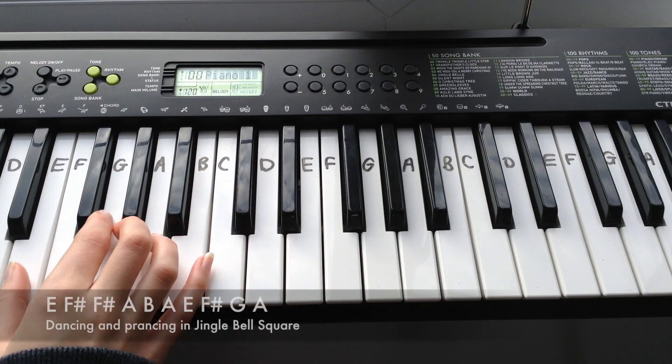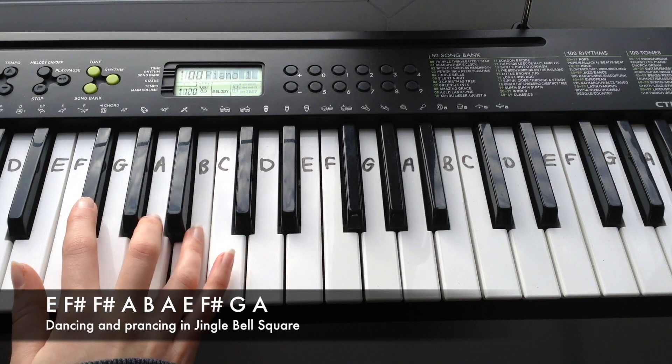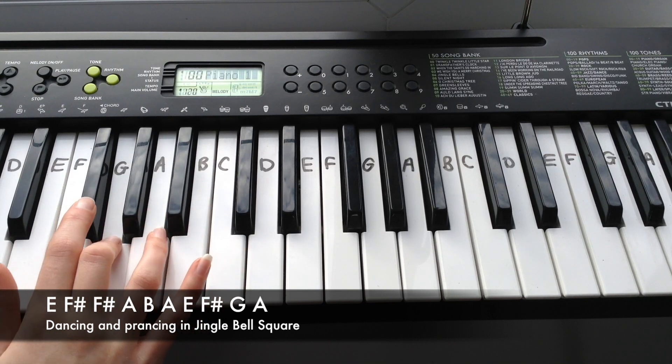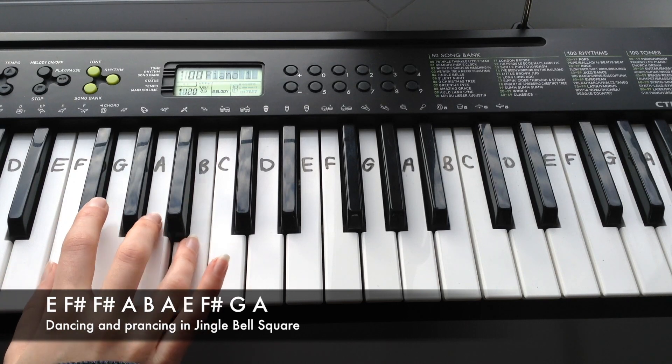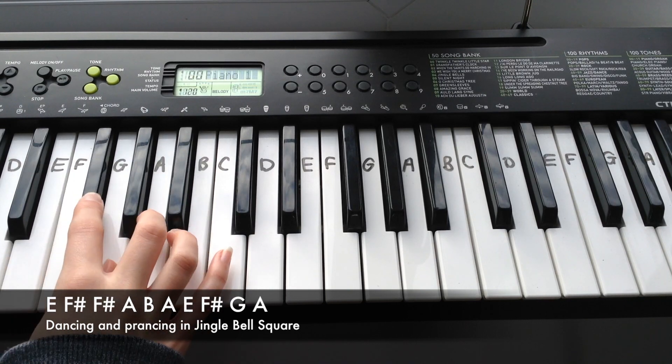The next line is: E, F-sharp, F-sharp, A, B, A, E, F-sharp, G, A.